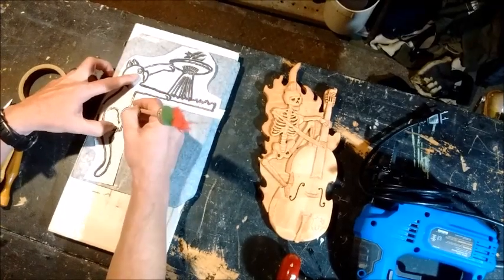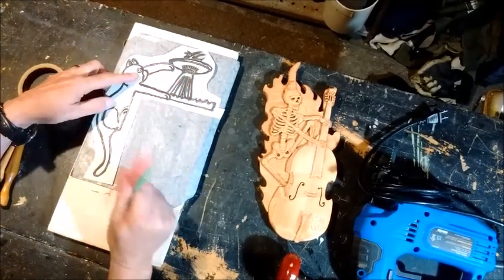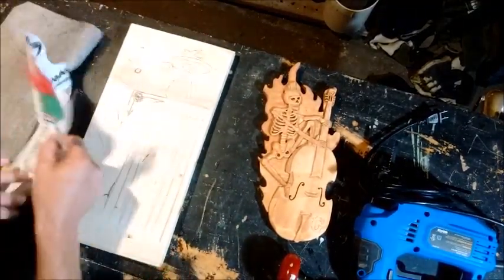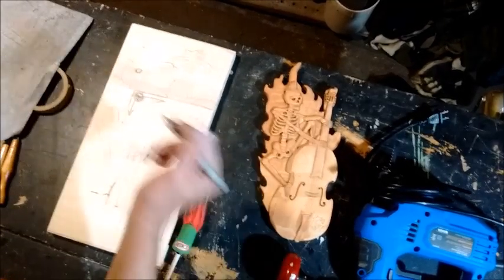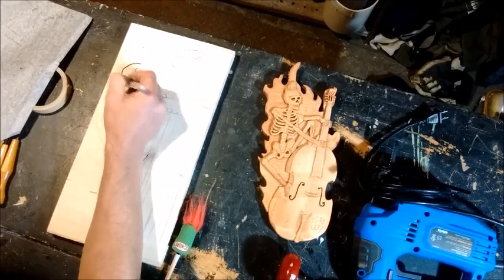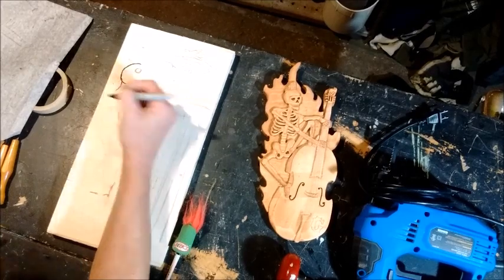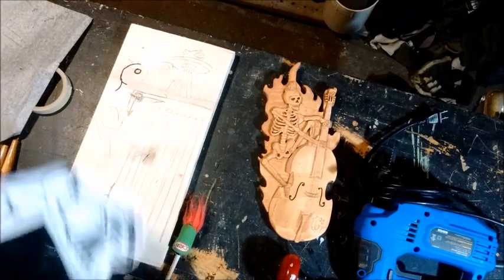Then go ahead and just trace out the whole cat. Once you have that done, you'll have your image on the board. Now, some days if your pencil marks aren't too clear, I recommend coming back with just a small felt tip magic marker — it makes it a lot easier to see when you're cutting and there's a bunch of sawdust. Just go over all the lines again.